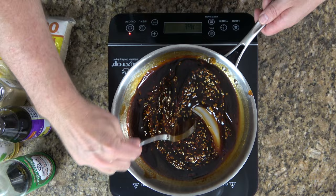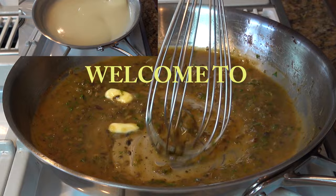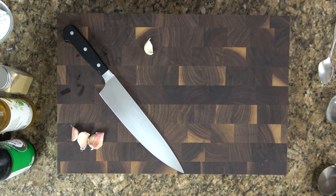This teriyaki sauce recipe pretty much goes with anything and everything. It goes with chicken, beef, pork, salmon, you can put it on veggies, it goes with wings — you name it, this teriyaki sauce can do it. Get ready, buckle up, here we go.